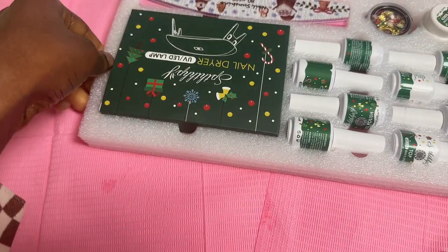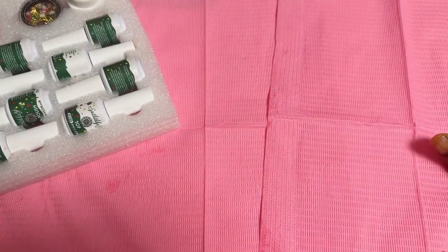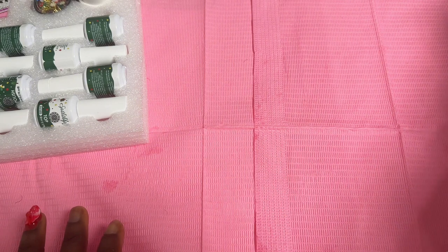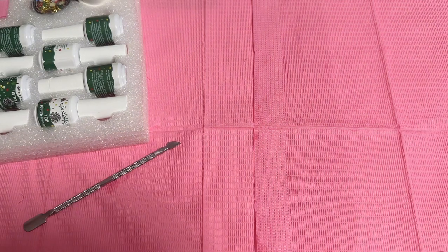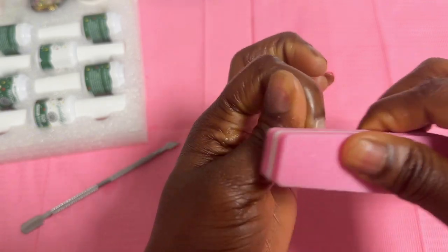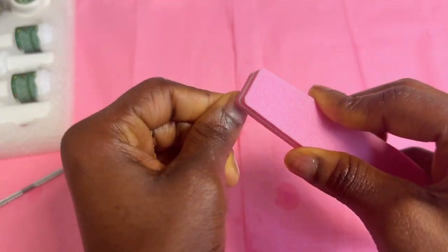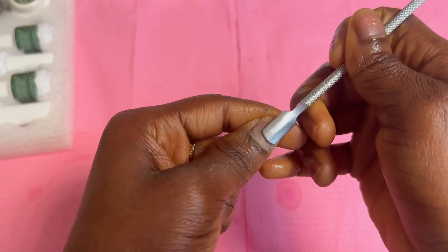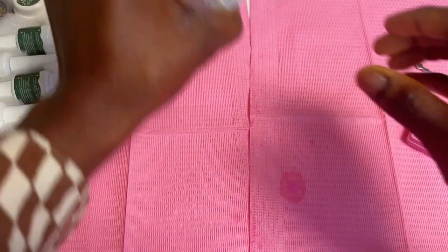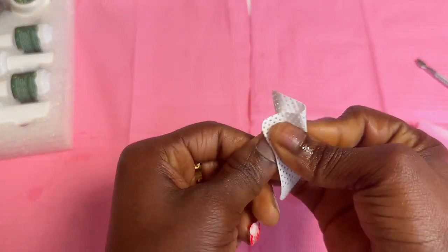I'm going to use it, but first I need to prep my nails — because according to my comment section, I don't prep my nails. So I'm going to file it a little bit with a buffer to just buff it, and then use a cuticle pusher to push my cuticles slightly, not too much. Then I'll buff my nails with some alcohol to take away the shine.